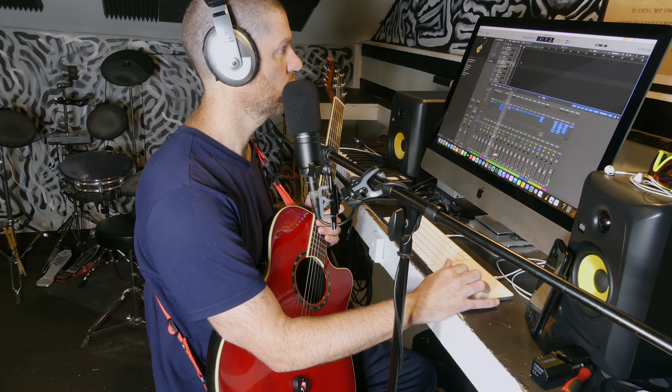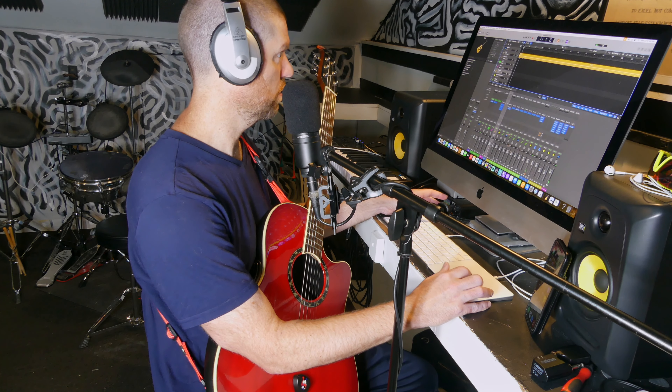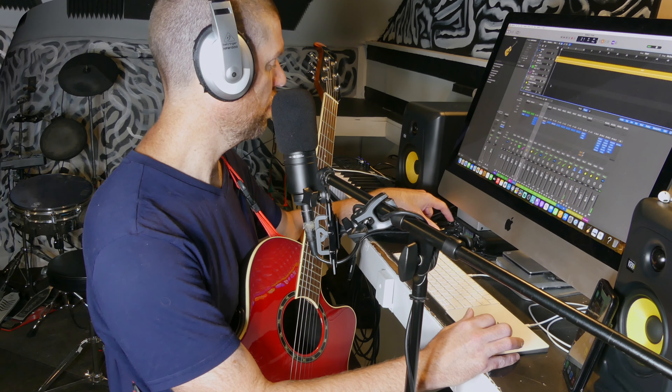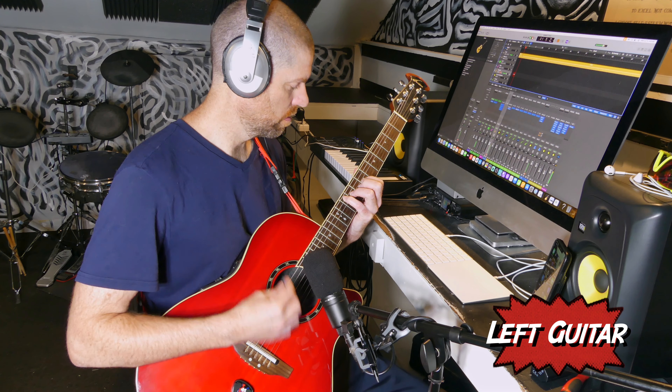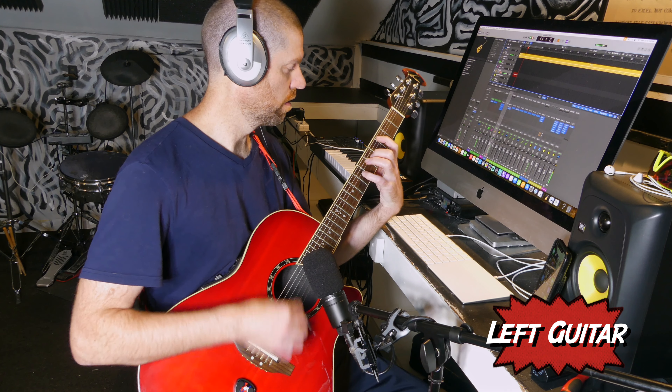Let me set the tempo. I'm gonna track a left acoustic and right acoustic. The drums are a MIDI drum loop that adjusts to the tempo and lets me play to some drums rather than just a click track, which I'm not a huge fan of.